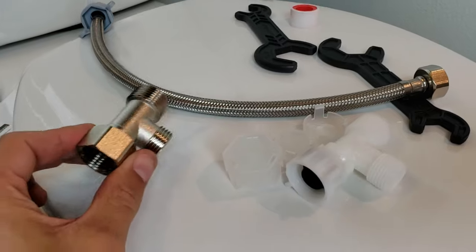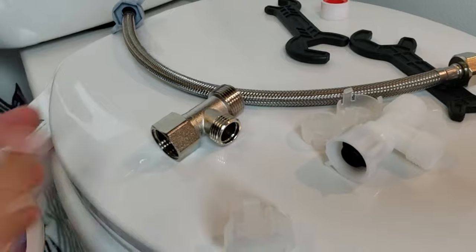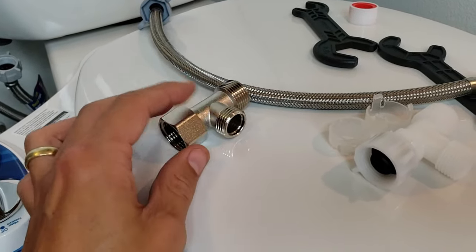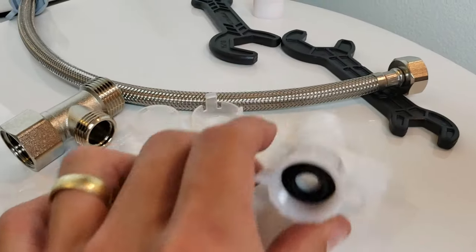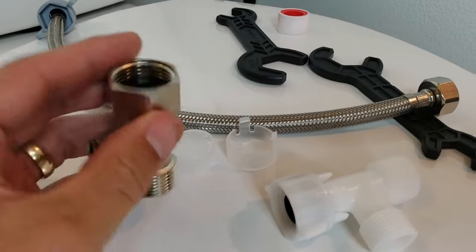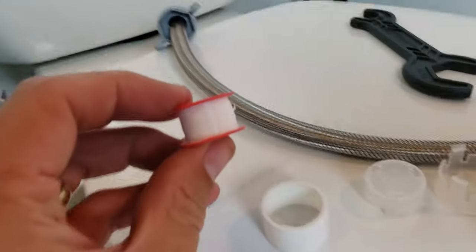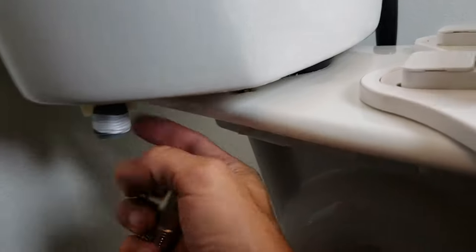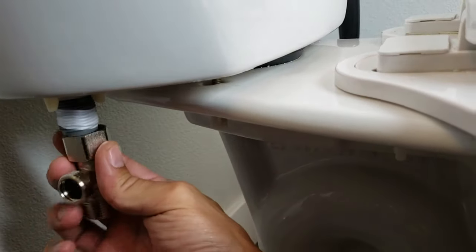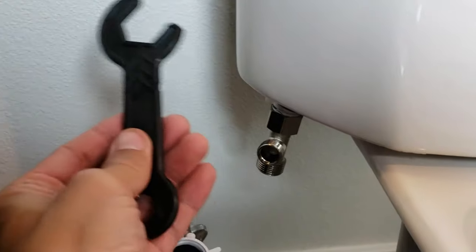For this Neo 120 model they give you two T-adapters — one metal and one plastic. I'm going to go ahead and put the metal one on first. If I have any leak issues whatsoever, I'll go with the plastic one. Also, don't forget there should be a rubber mount inside. It also comes with some Teflon tape, so you may want to wrap that up. The plastic wrench they supply does the trick.